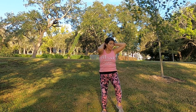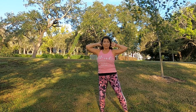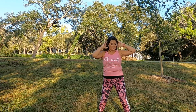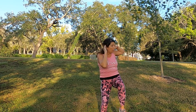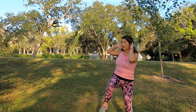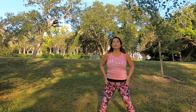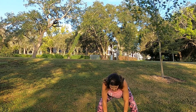Hands behind your head — knee to elbow. Double. Keep going, get the heart rate up. A few more. One more on each side. And release. Touch the ground into the waist — if you can't go all the way down, that's fine. A few more. And release.